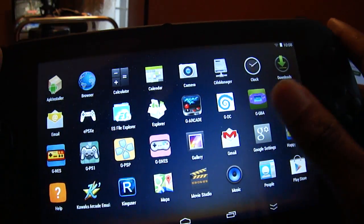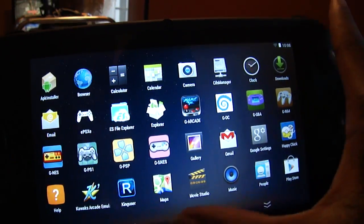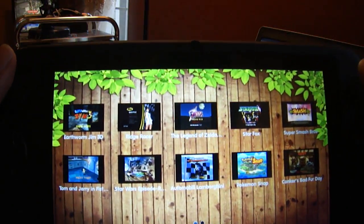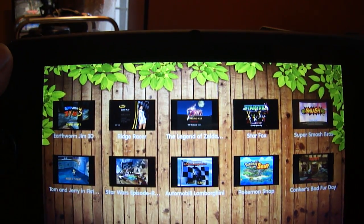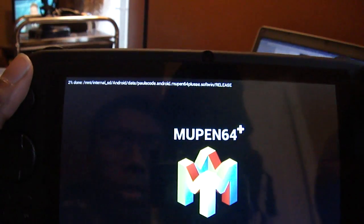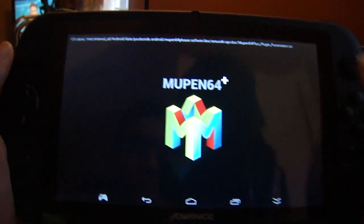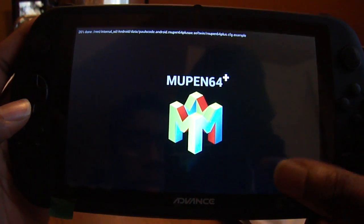Let's check out — there are tons of things to explore. Let's see if there's anything in N64. It turns out there are tons of preloaded content right here. Super Smash Bros — I'd like to see how that looks and sounds. So right now it's loading up.